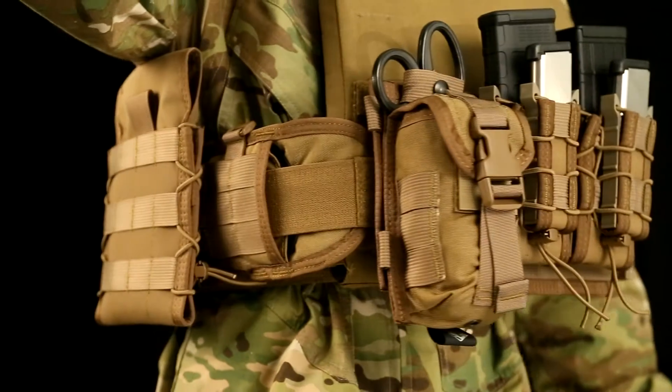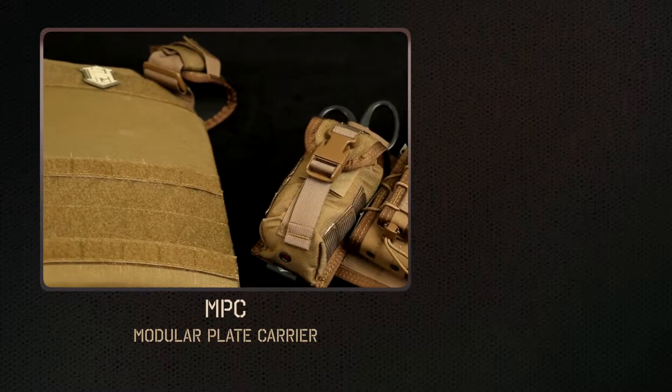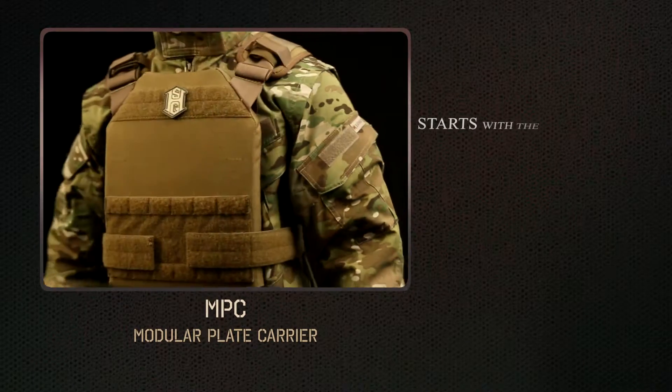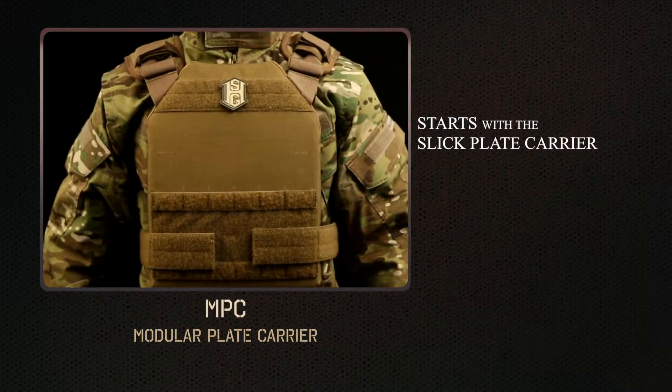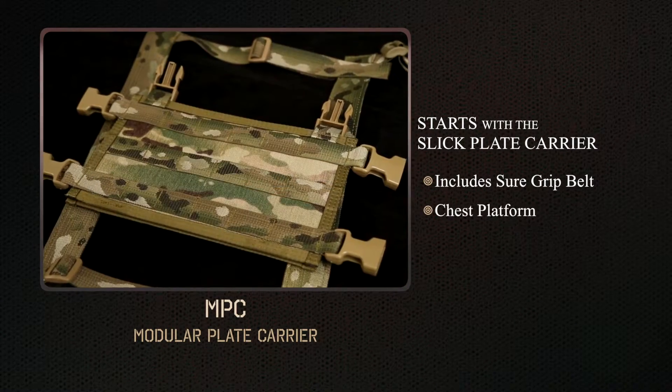For those looking for a complete battle-ready carrier, HSGI is also introducing our version of the modular plate carrier. The MPC starts with the slick plate carrier and includes a SureGrip belt and our chest rig platform.